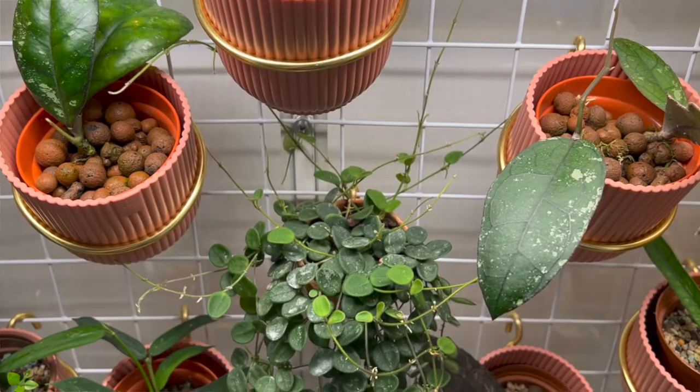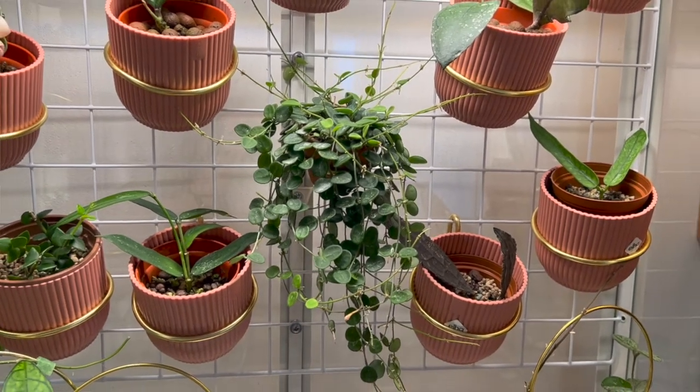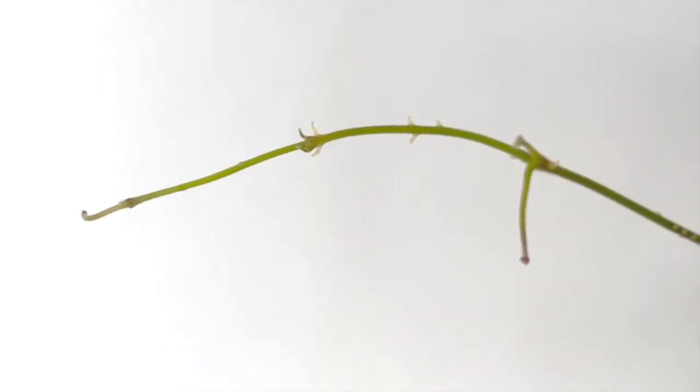Hoya Serpens definitely likes a lot of humidity. Currently mine is in my IKEA greenhouse cabinet at about 99% humidity. Before that it lived on a shelf at around 40% humidity — even 20% in winter — and it was okay, but I think 40% is optimal; anything above is even better. One way to know you're providing enough humidity is when your Hoya starts growing aerial roots out of the vines. The bright-colored growth points along the vine are aerial roots, which plants grow when humidity is sufficient.